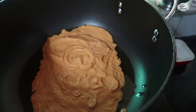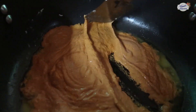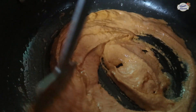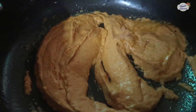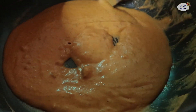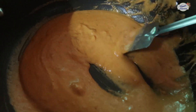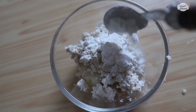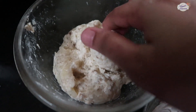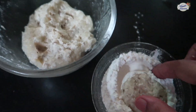Put the paste on medium flame. Now for making the koftas, we have mashed potatoes and paneer crumbles, 2 tsp of arrowroot powder, a pinch of salt, and a pinch of black pepper. Mix and shape the koftas.